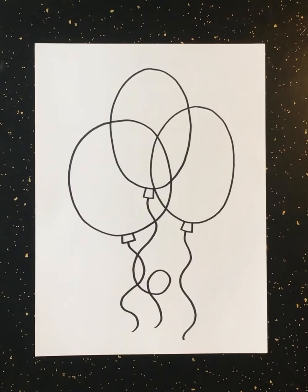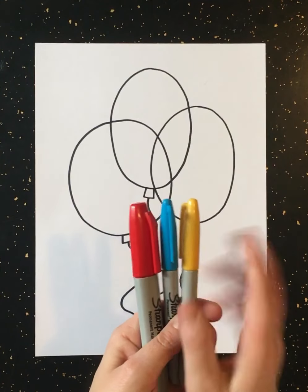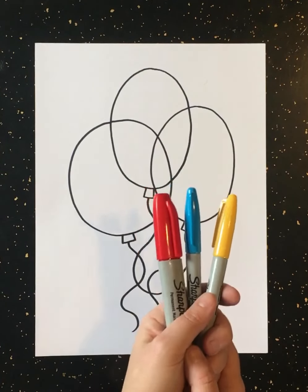Now that we have our balloons drawn using our circles and ovals, squiggly lines, and triangle-like knots, we can color our work in. For this part of the project, we're going to get our three primary colors that we just put to the side — our red, blue, and yellow are primary colors — and we're going to use only these colors today.